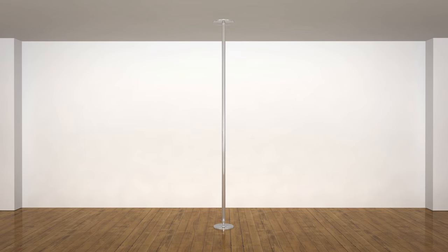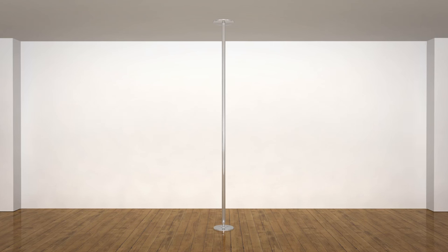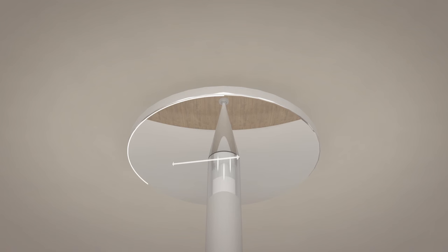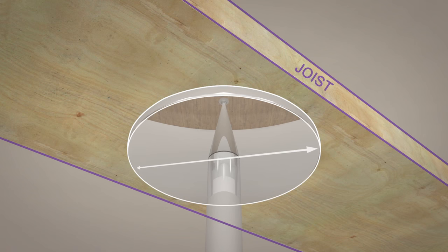Now that we know how the poles are connected together and why the X-Joint ensures the pole is absolutely secure, let's take a look at the upper plate. The upper ceiling plate is small enough to be installed under a single joist when carrying out the installation, once again facilitating an easier setup.